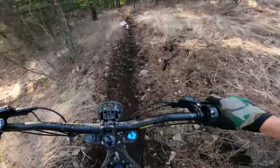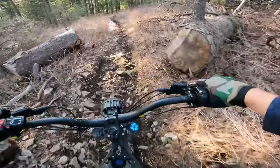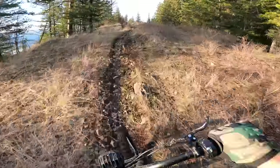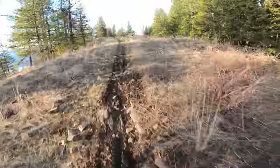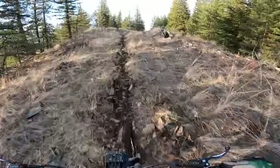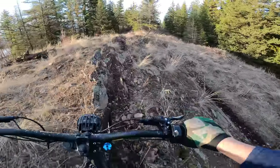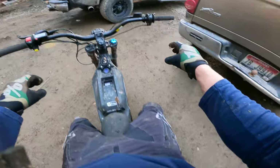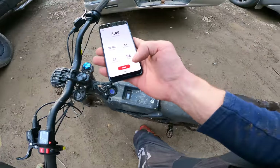2 miles in 16 minutes is what my phone just said. That's pretty good considering how rough the terrain is. We still got 64% battery — three and a half miles in 27 minutes.